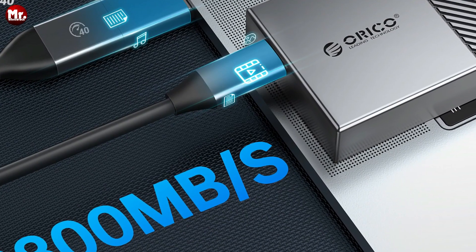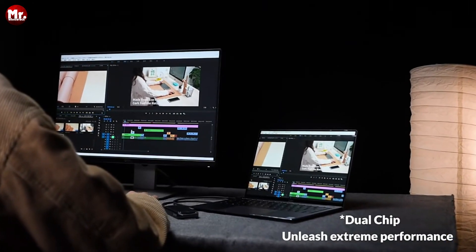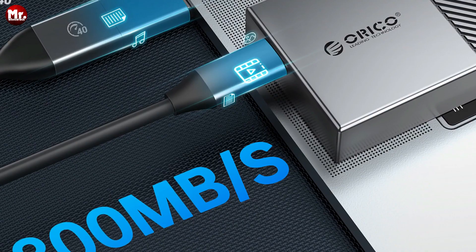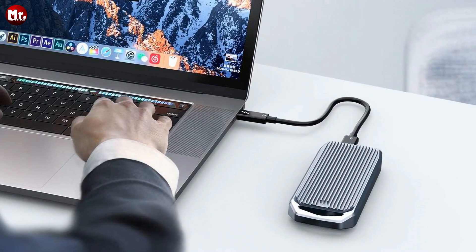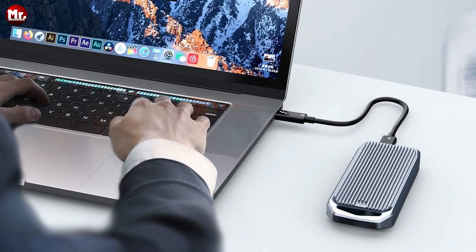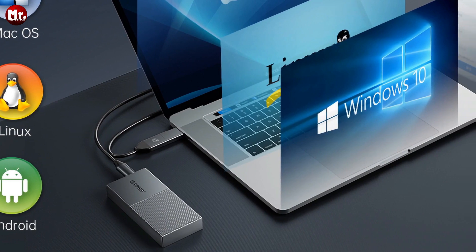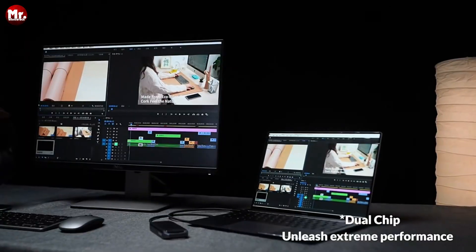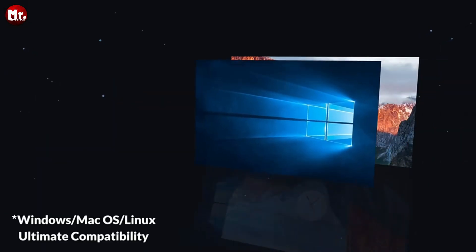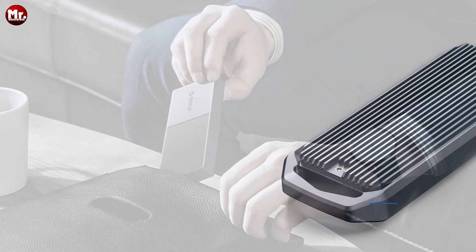Let's talk about heat dissipation. This enclosure is a cool customer — with its advanced thermal pad and aluminum case with heat exchange fins, it keeps your SSD running at optimal temperatures. The Orico M.2 SSD enclosure can support up to 2 TB of data storage. Whether you're into gaming, video editing, research, or design, this enclosure is your best friend.